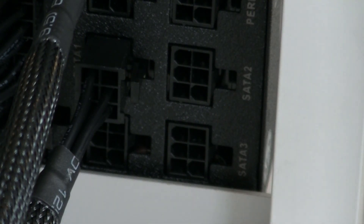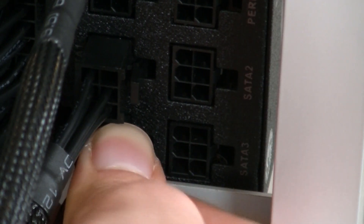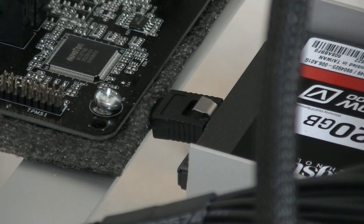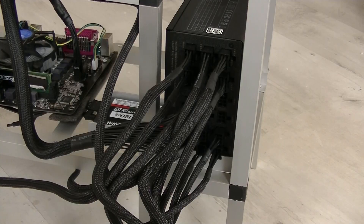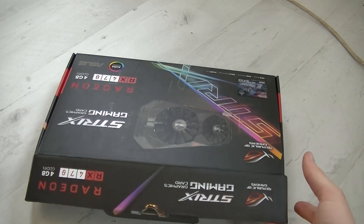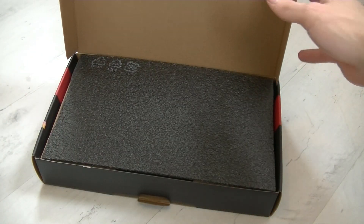Next we will plug four SATA cables into our power supply — one is going to be for the SSD and the other three will be for the GPU risers. The SATA connector goes into the SSD, and we will also plug six VGA power cables into our power supply, one for every GPU that we're going to put onto this rig.